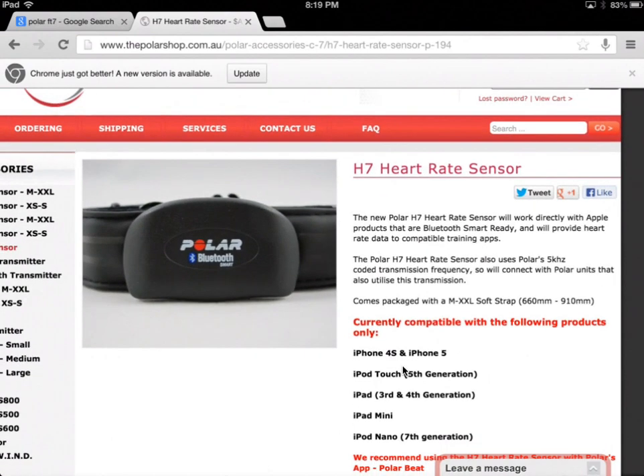There's a heap of apps out there that will use that data in meaningful ways. So not only will you get access to the Polar Team app, but there's a whole myriad of other apps that can make use of them.